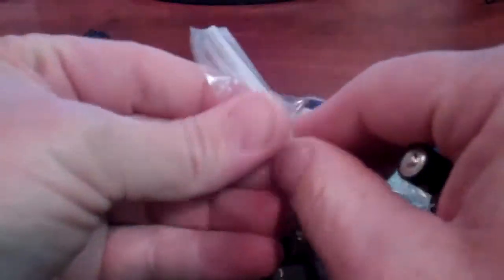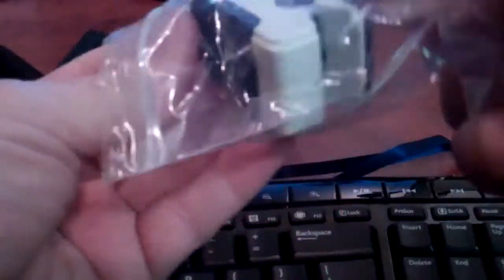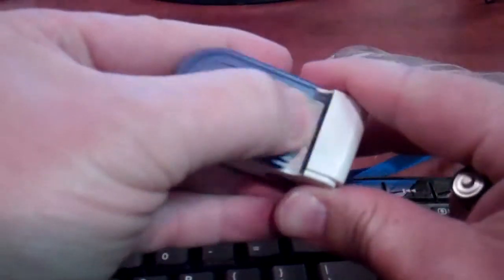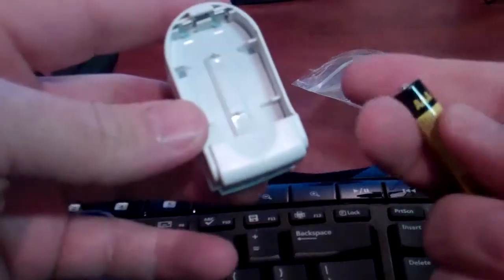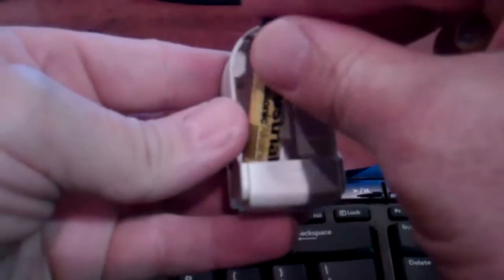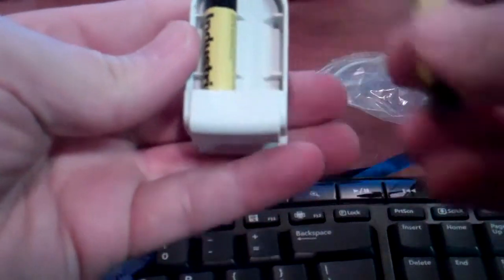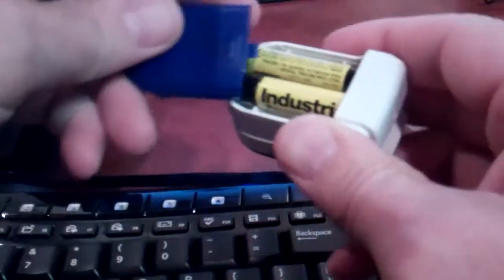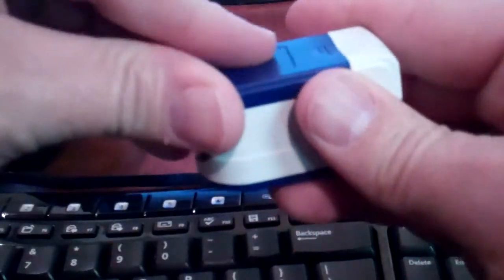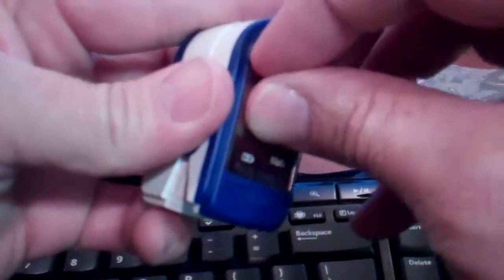To put the batteries into the oximeter, take it out of the plastic bag — it requires two AAA batteries. Just follow the diagram on the inside. Place the case, and there's a plastic film that you'd normally take off here.